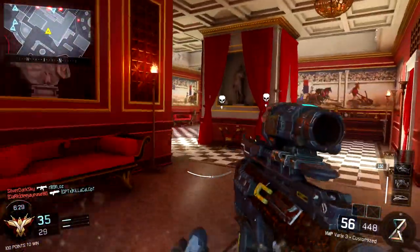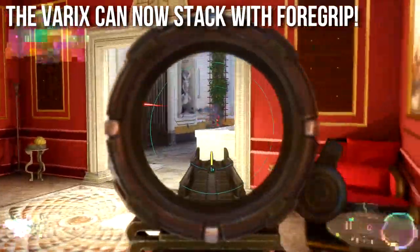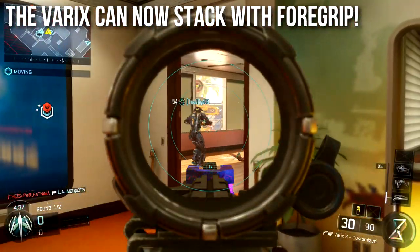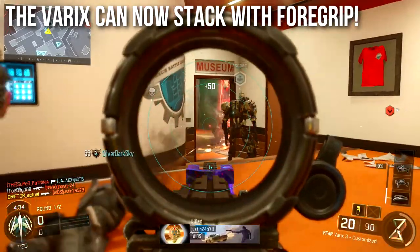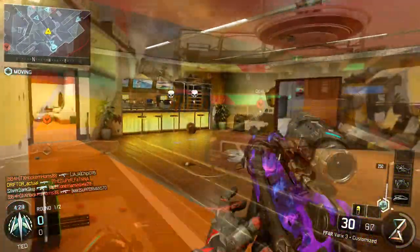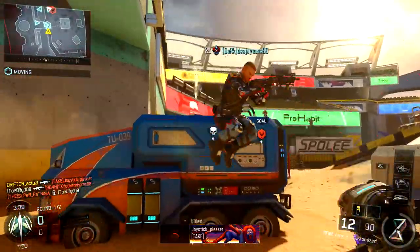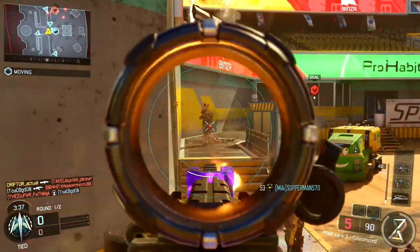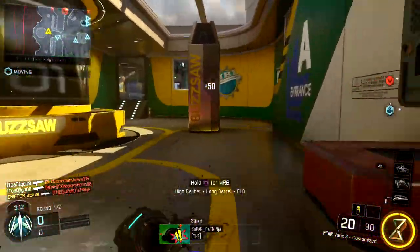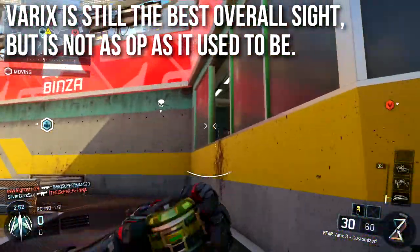The second most important takeaway from this in-depth episode is that the Varix can now stack with a foregrip. Previously, putting on a foregrip overrode your Varix recoil reduction and made it significantly worse. Now you can stack it with a foregrip, and when stacked it's almost as powerful as the old Varix sight glitch used to be. It's much more noticeable on SMGs and some of the weapons that were made weaker with the Varix — stacking the foregrip makes it feel like the old Varix and it's very strong.